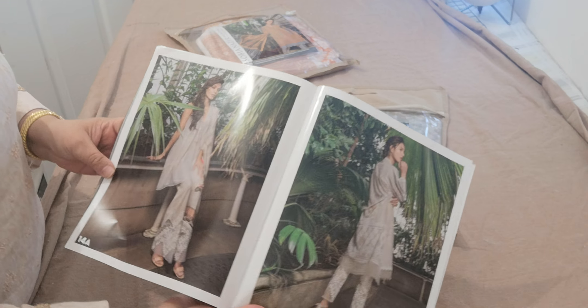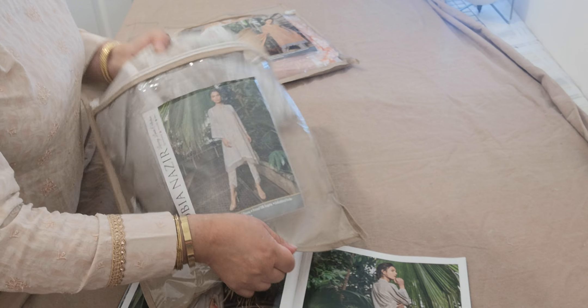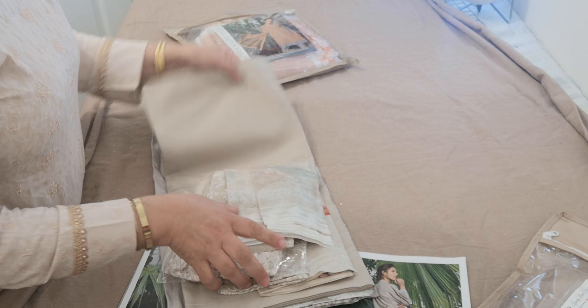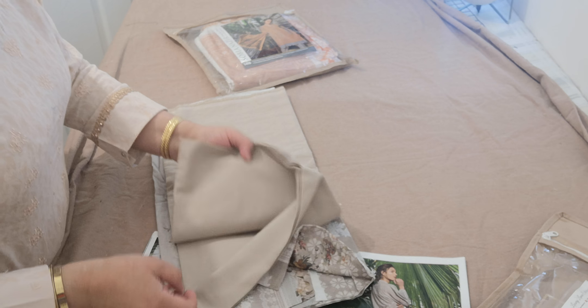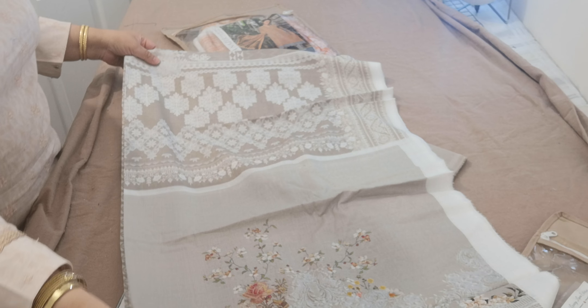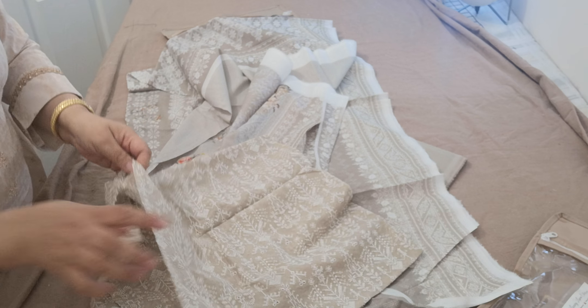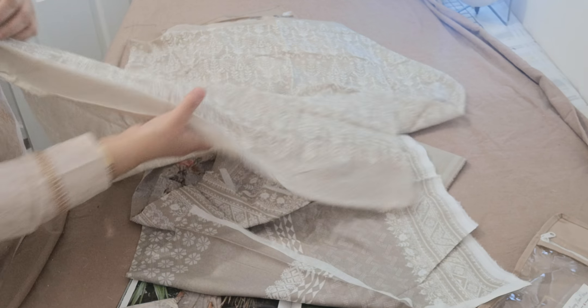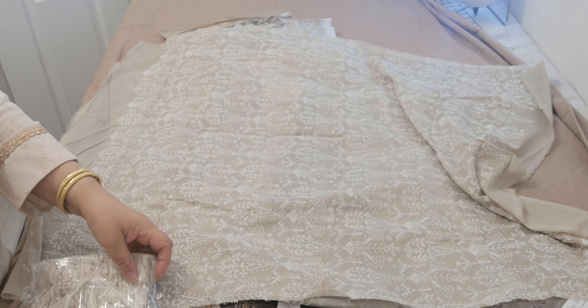We are on 14A. This is in a silver grey colour and this looks like quite a simple outfit. The colour on it is a very light sandy colour, with a very subtle print on it. And then it has got a chicken front pallu which is actually broken off by lots of lace.